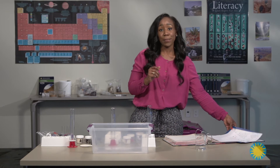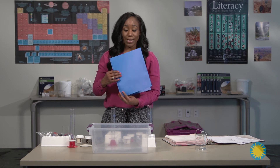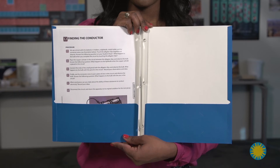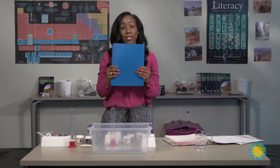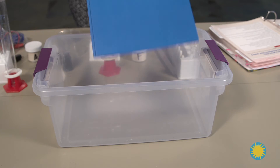My last tip for organization is folders. For all of the inquiries, I place the inquiry in the folder to keep up with it and to allow the students to use it for each class. It cuts down on teacher prep time in between classes, and it allows the students to find what they're looking for right away. They know that their inquiry is in the folder.